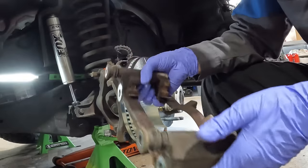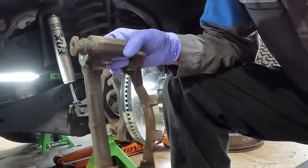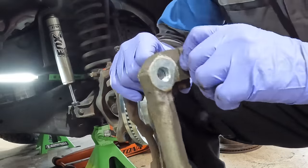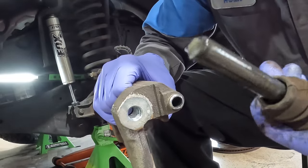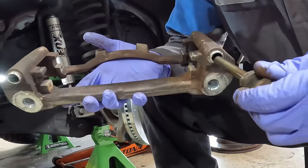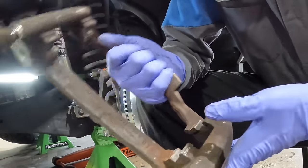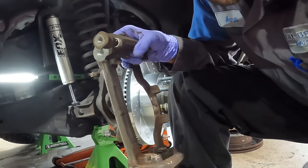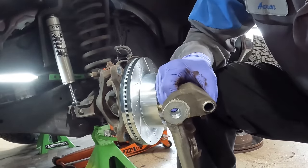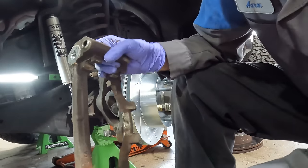Now it's going to be time to clean this bracket. We want to pop out all of these clips because we have gotten new ones with the brake pads — these just pop right out. Once we clean this up, we're going to pull these out and we're going to put some brake caliper grease in here. Sometimes on different vehicles each slide may be a different size, so you want to make sure you put the right one back in the right spot, because then you're going to have a braking issue or brake pull. Do one side at a time.